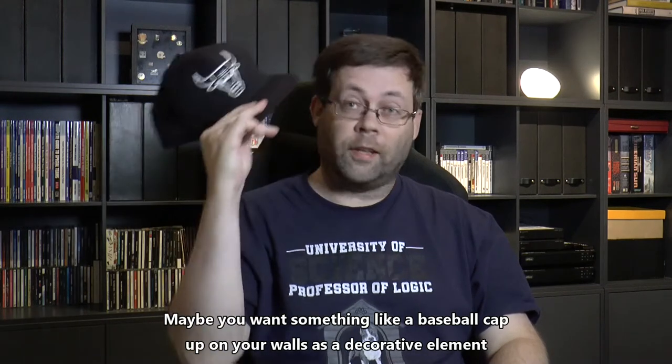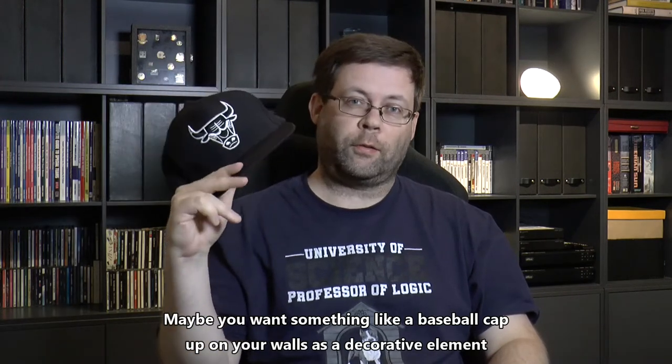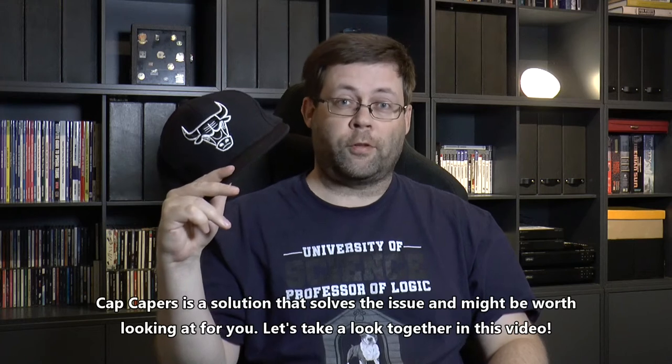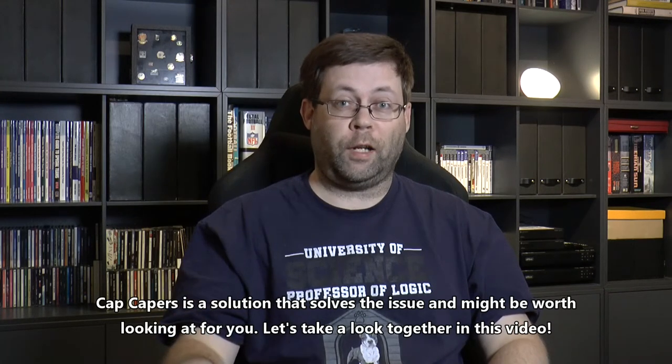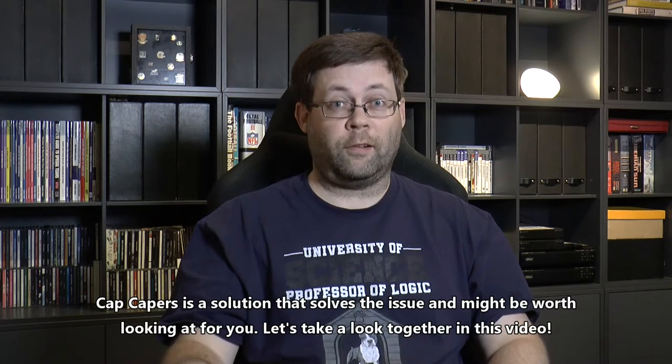Hi! Maybe you want something like this up on your walls as a decorative element. Cap Capers is a solution that works with baseball caps and might be worth looking at for you. Let's take a look together in this video.